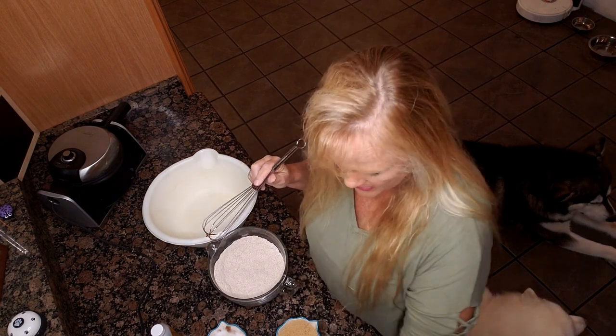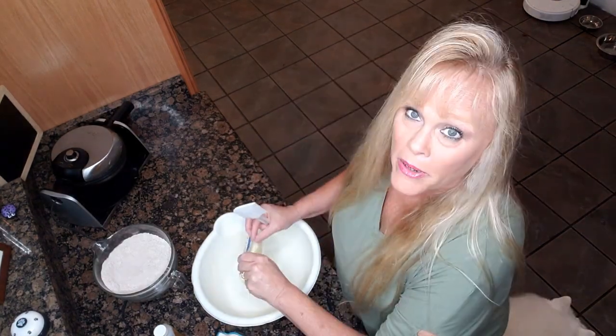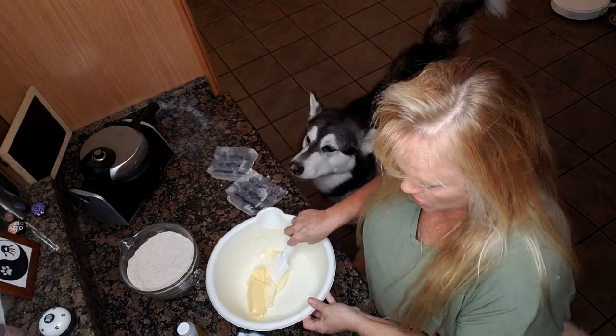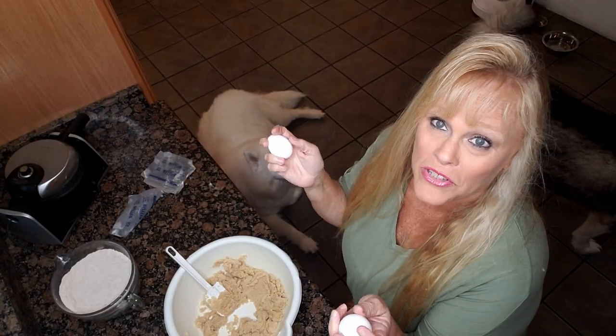We're also gonna use two sticks of butter and four eggs. We're gonna cream together our butter and our sugars — butter is at room temperature. We have our butter in the bowl, we're gonna add our sugar next. Now I'm gonna juggle some eggs!